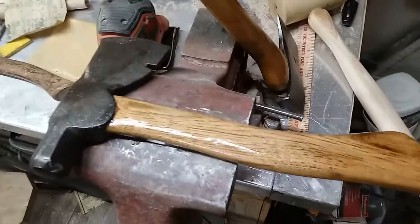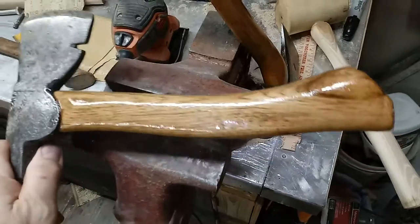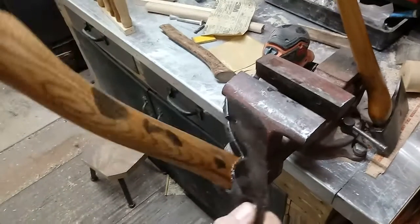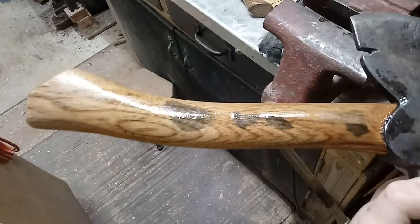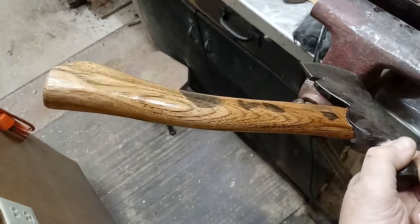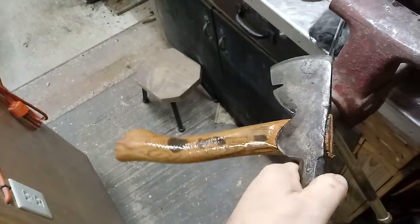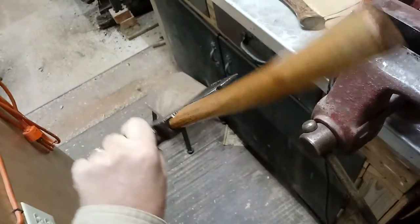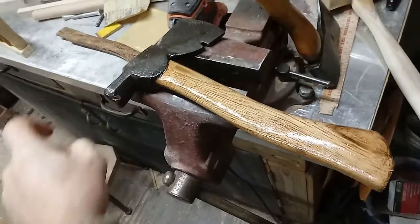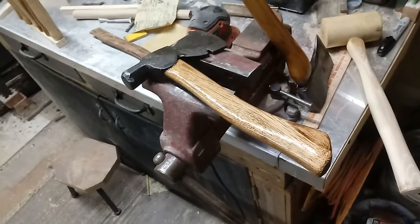Got the new handle put in, got it sanded down and shaped, and it's tight into the head. Got a coat of boiled linseed oil on it and it looks nice. On the other side there was something stained into the wood — I thought it would sand out but it's in there pretty deep. It looks nice, turned out real nice. I've still got to put my steel wedge in the end. Feels real good in hand — I really like the weight and feel of this one. I'll let that set up overnight and put another coat of boiled linseed oil on it in the morning. Thanks for watching, bye bye.